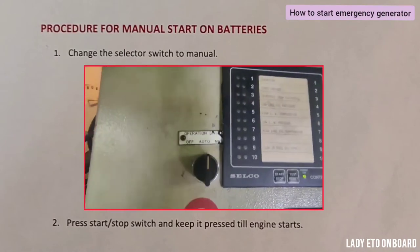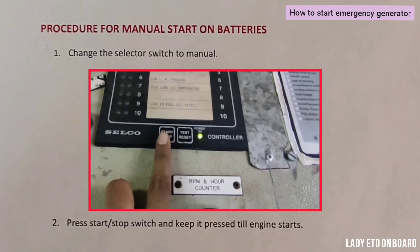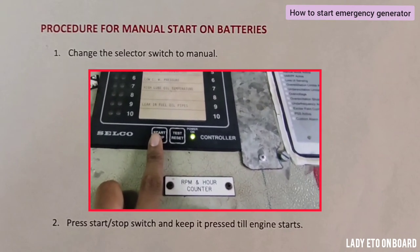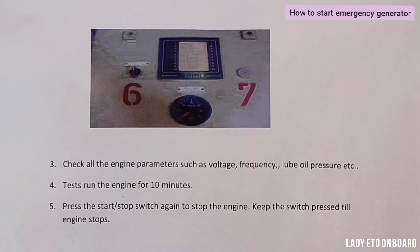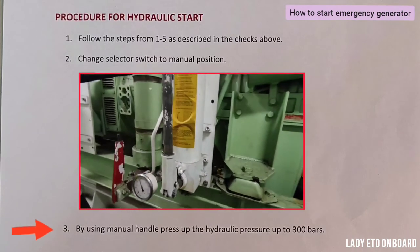Once all checks are done, let's start with batteries. Change the selector switch to manual — this switch was in auto, now we will change it to manual. Press the start switch and keep it pressed until the engine starts.